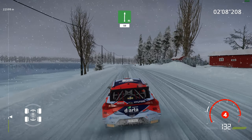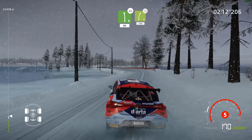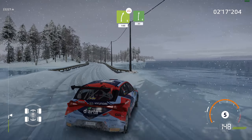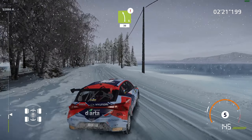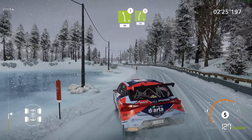Careful of the tires. Left 6, narrows, over bridge, 80. Right 5, over bridge, 100. Right 6, 80. And right 5, keep in, 80. Caution, left 5, 30. Right 5, keep in, 80.